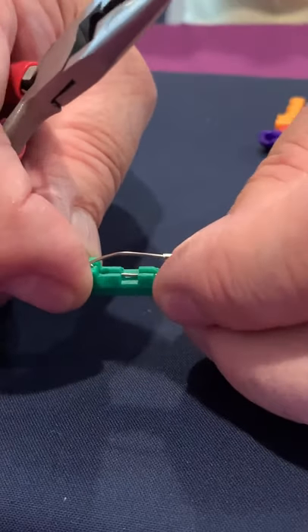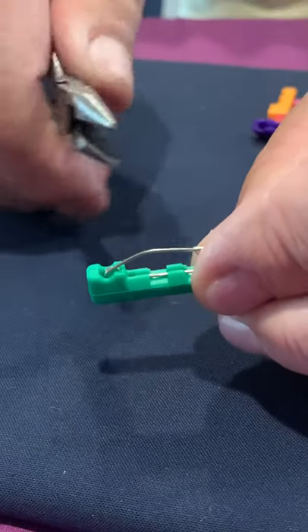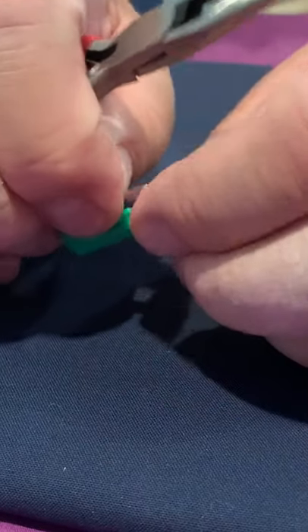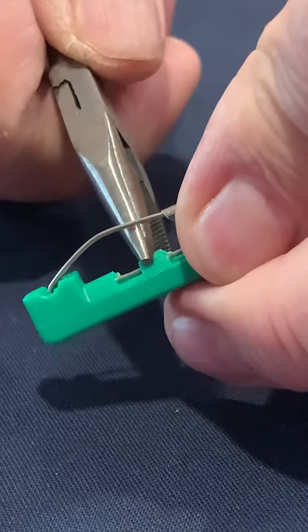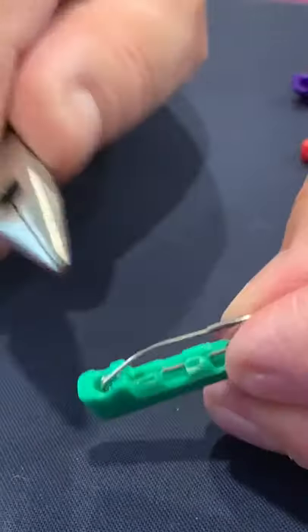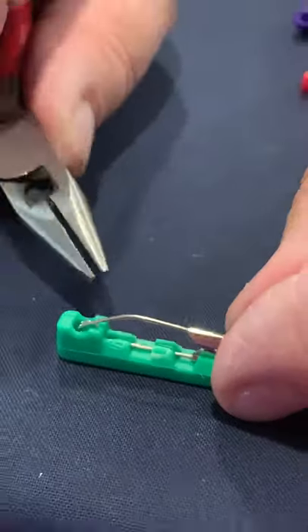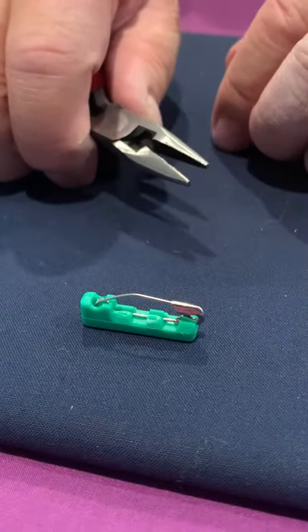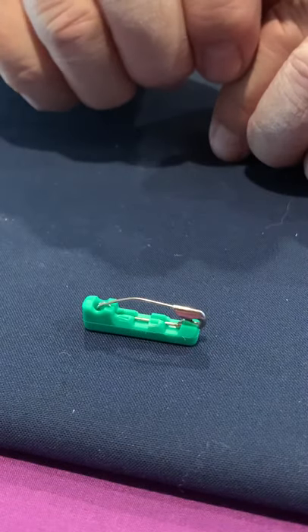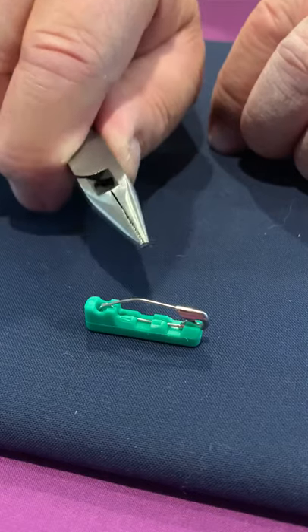Now if you happen to have pins that are not exactly the right diameter and you think they're going to come out, just take and go sideways with your pliers right here. You see these little indentions — that pin is now locked into the Quilters Delight pin cover and it'll stay like that for years, for a hundred years, until you tear the pin apart.